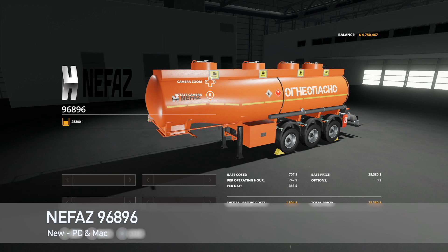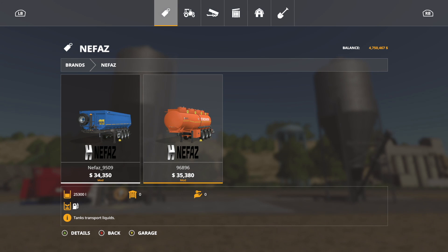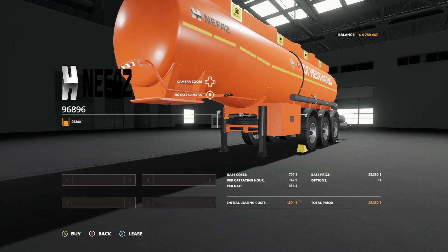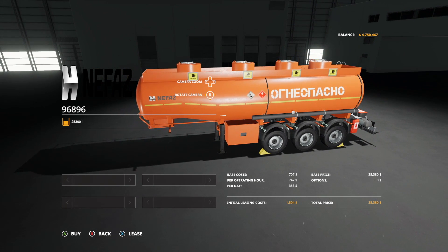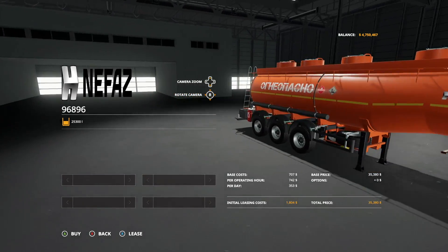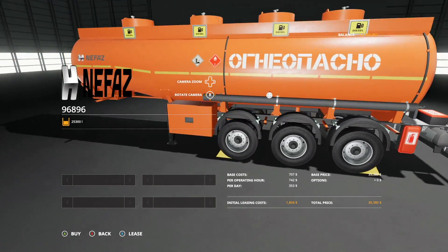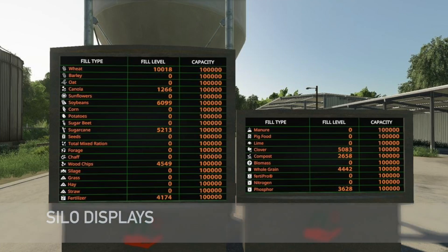Making our way into new mods for PC and Mac players, first we have the Nefast Tank for transporting fuel and oil. It just transports fuel — that's what it does. It's going to cost you $35,380, holds 25,300 liters of fuel, and it'll cost you $1,804 to lease. No customization — what you see is what you get.